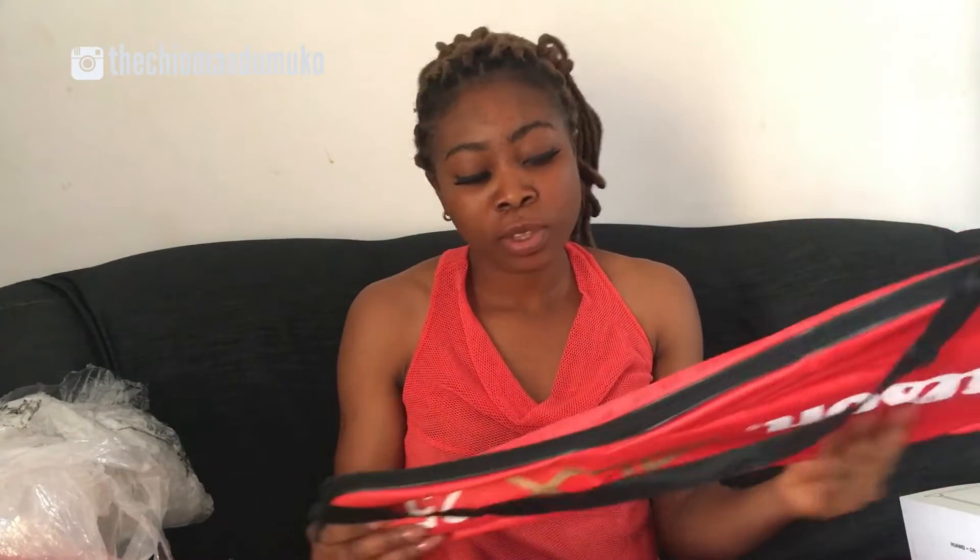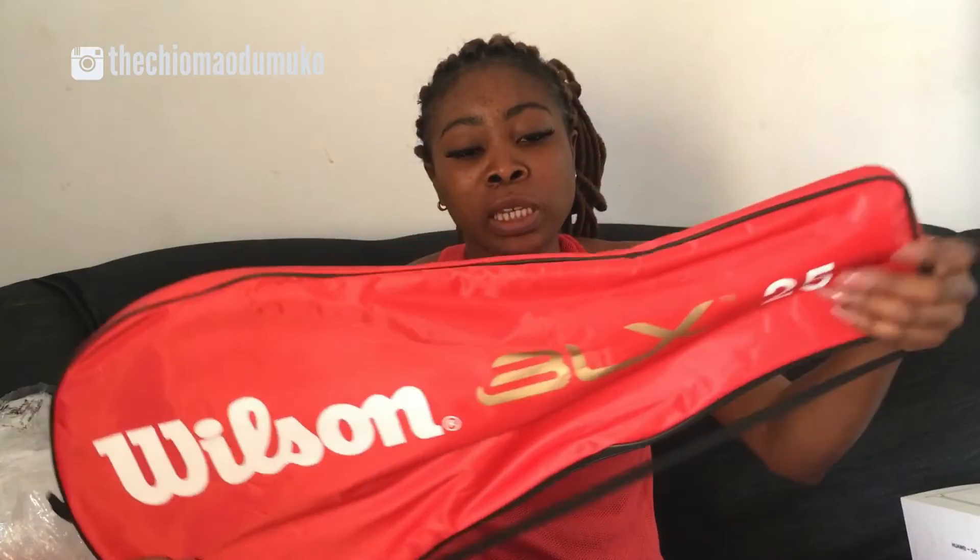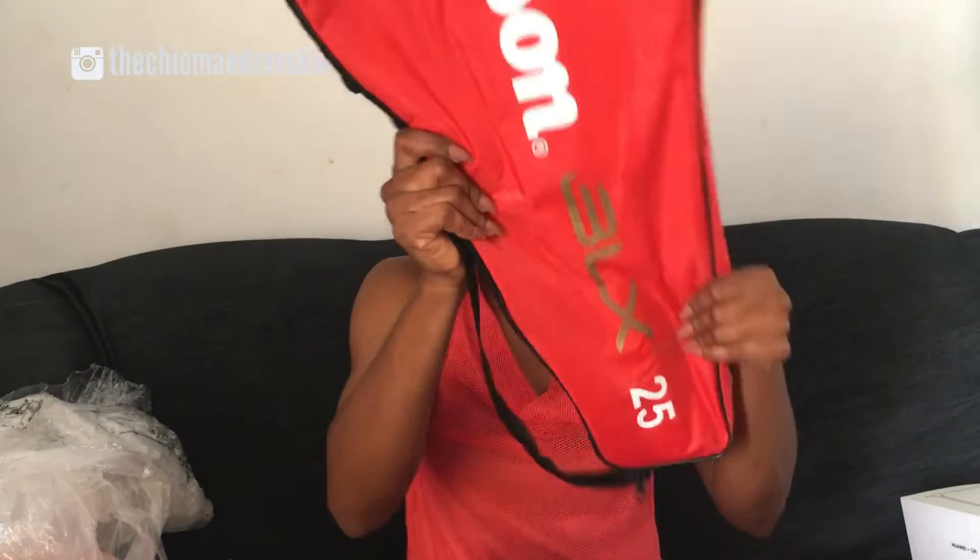I'm going to start unwrapping this. This is a Wilson lawn tennis racket and it comes with a bag — I really appreciate this bag. I can't wait to test this and use this. This is a gift I got for myself.